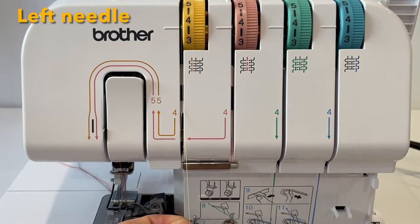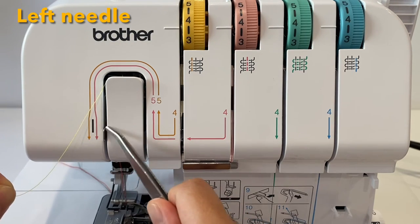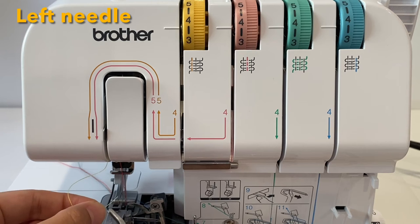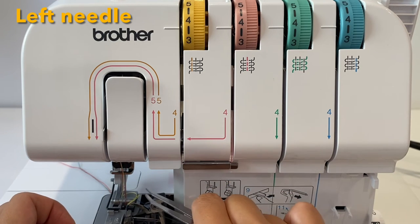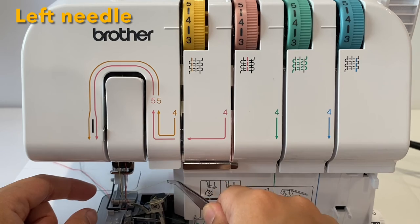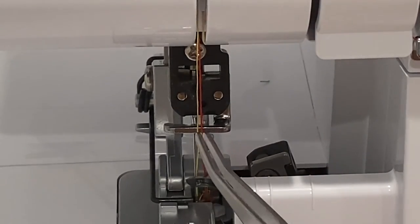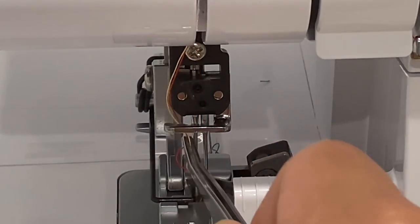The last one: down this way, up this way, and then to the left of that silver metal part. This one you're going to thread through the left needle from front to back, and it also goes under the foot. Make sure you send both of these threads behind this silver part, just like that.